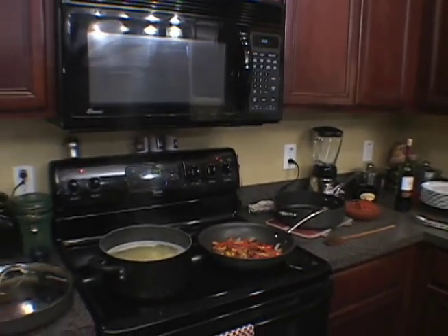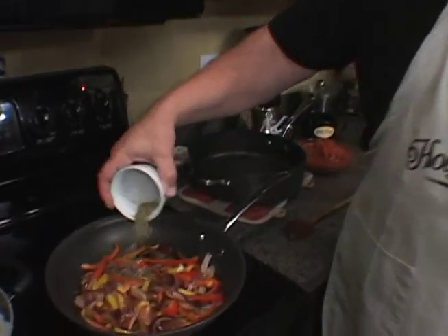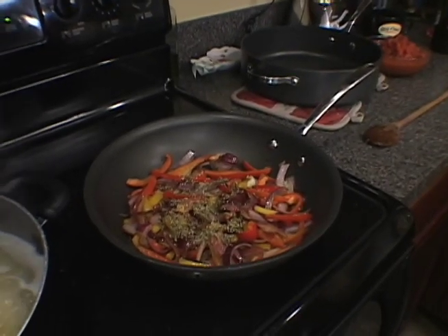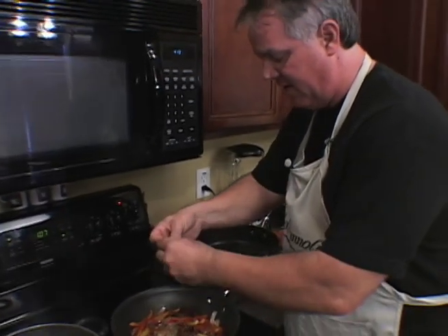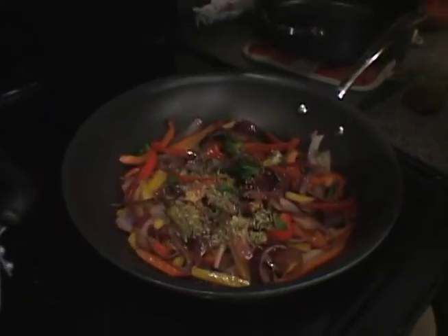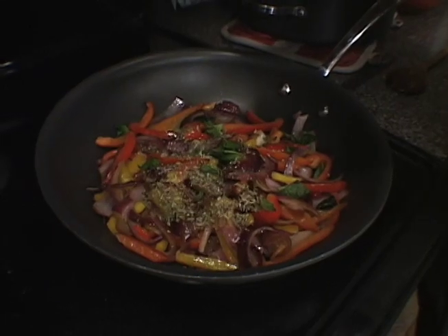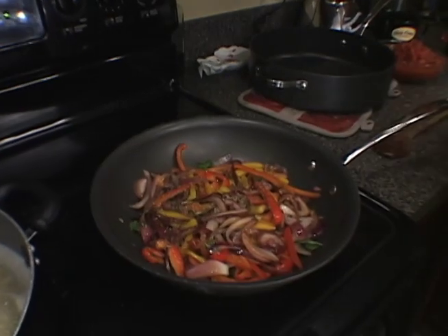I also have one teaspoon of oregano and one teaspoon of parsley. Put that in there. I also have some fresh basil — I like fresh basil. I'm going to just tear that up in here. We don't want to cook it too long. I also have about four or five cloves of garlic.